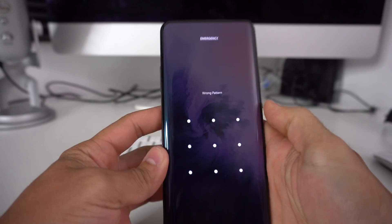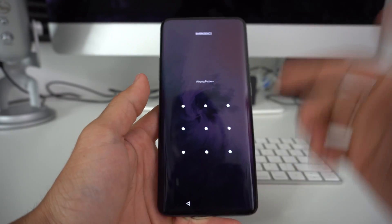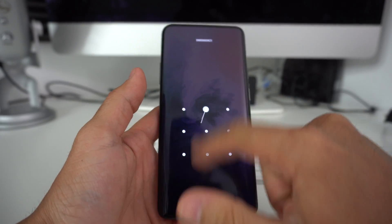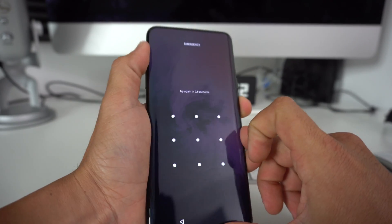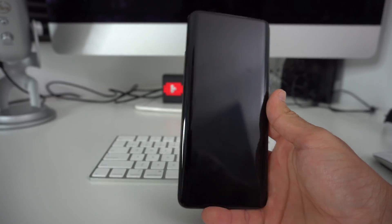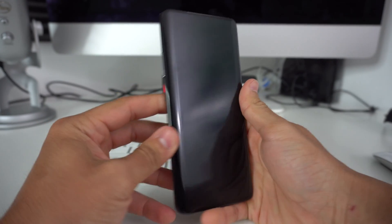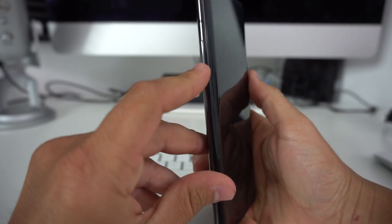Now I'm going to show you the other way to reset your phone in case you forgot your password. What we're going to do is go ahead and power your phone off. Once your phone is completely off, we're going to hold the volume down button and the power button at the same time.